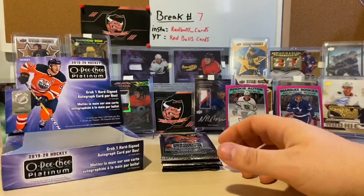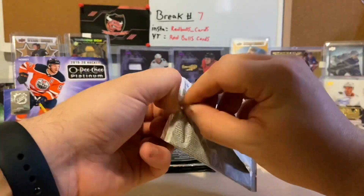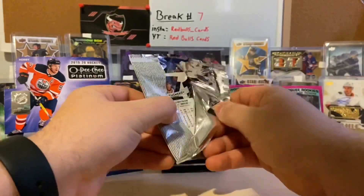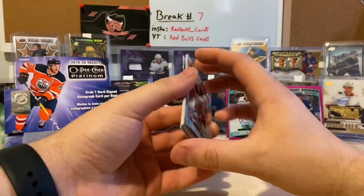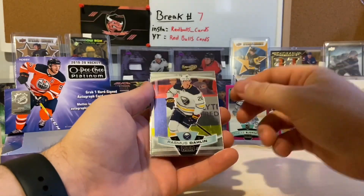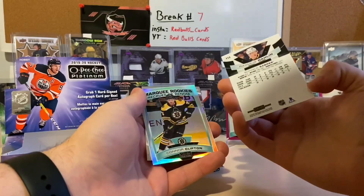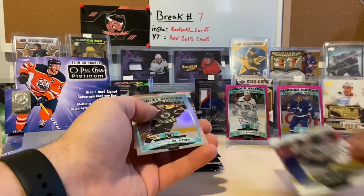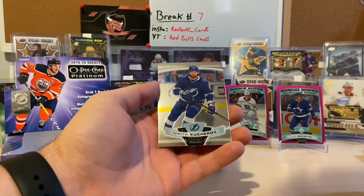Overall I'm pretty happy with this OPC — I think I'd probably give it another go. The cards are pretty nice, got a lot of marquee rookies. Speak of them — there's a Nikita Gusev marquee rookie, Rasmus Dahlin — yeah, that one just looks like a base — another marquee rookie of Connor Clifton, and Nikita Kucherov.